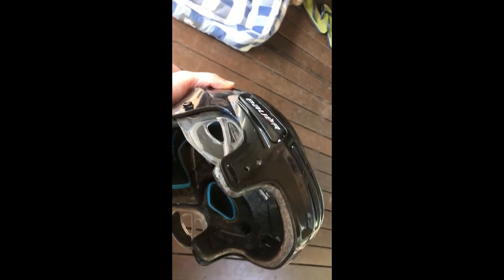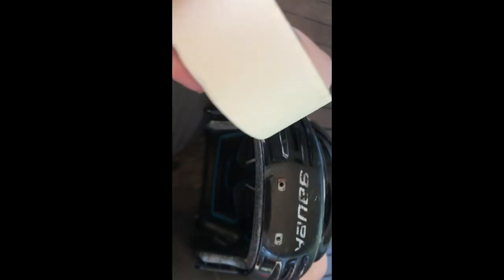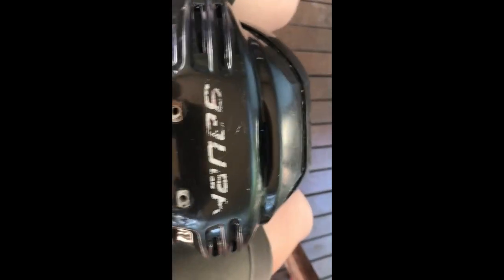I've got all of the cage and all of the clips mostly taken off. I could take these screws off but I'm just gonna mask those off. I'm gonna start to mask with some masking tape, and basically what I want to do is just block off all the areas that I don't want to be covered in the spray.